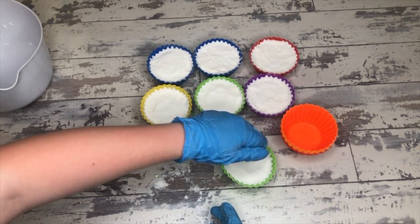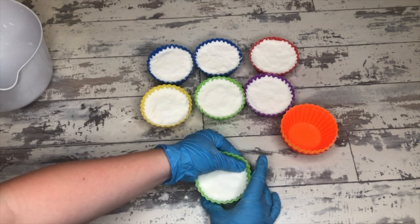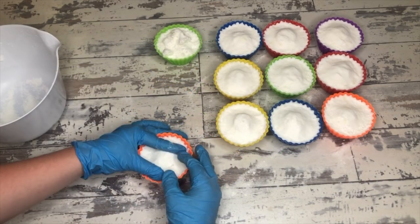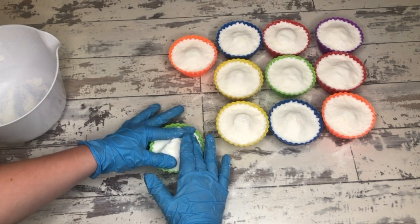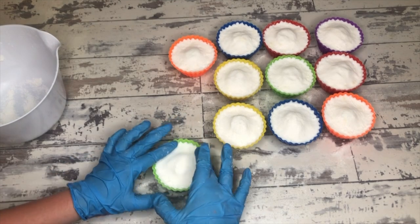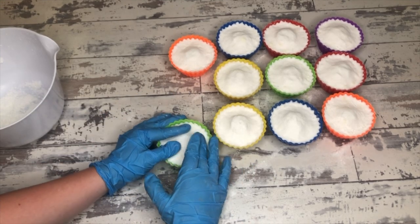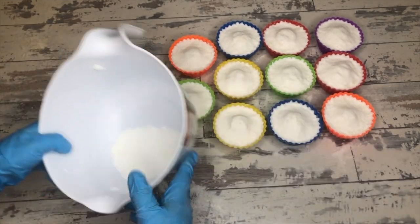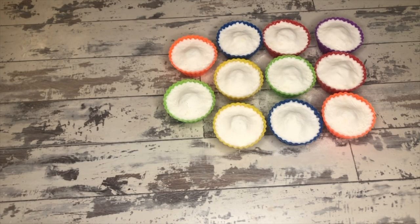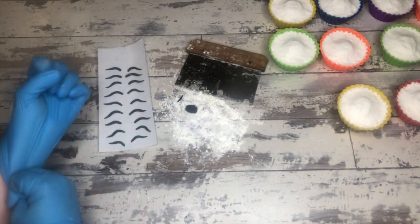While the bath bombs are setting up, this is Georgia May doing the thing — Georgia May will be finishing up the eyes that are going to go on top. Because this is a bubble bomb: bottom part bath bomb, top part bubble bath. Pay attention during the bubble bomb portion because I'm going to give you a recipe for a pipeable bubble bomb with minimal amounts of cream of tartar and minimal amounts of SLSA — both of which are crazy expensive additions to bubble bar recipes.